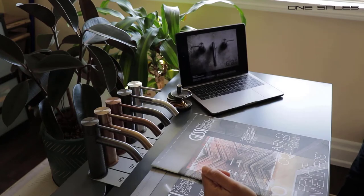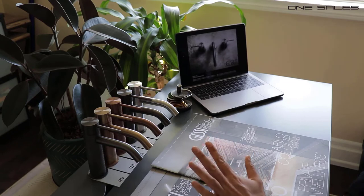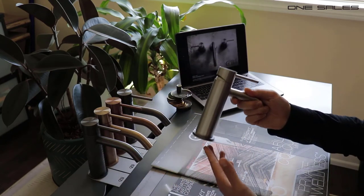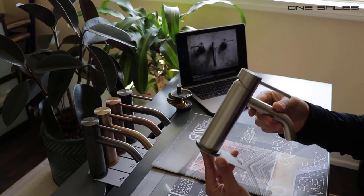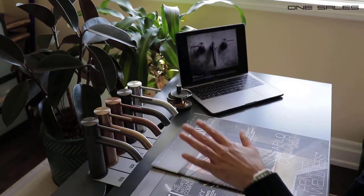Hello and thank you very much for joining us today. We're looking at the 316 collection from Jesse. The reason this collection is called the 316 is because of the material it's made out of — 316 is a type of stainless steel, and this entire collection is fabricated out of 316 grade stainless steel.